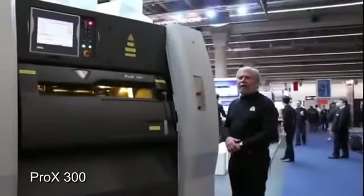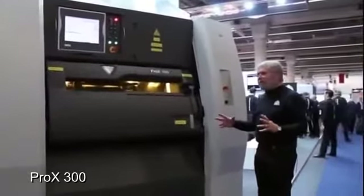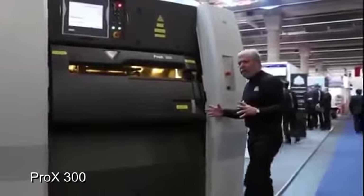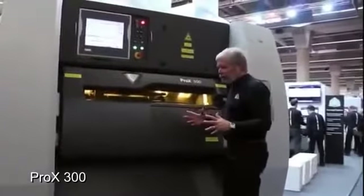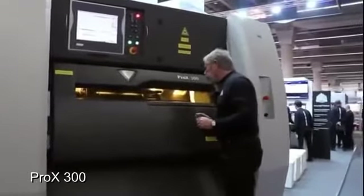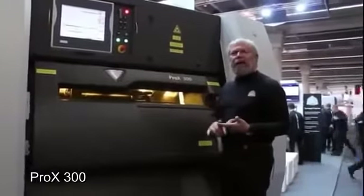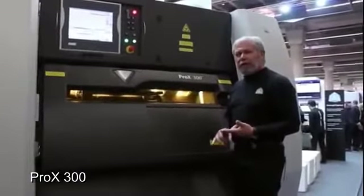There are lots of direct metal 3D printers on the market, but there is only one Pro X300. And let me explain what I mean, starting by showing you that this is such an industrial grade, or fab grade, machine that I actually have to stand on a little step to be able to look into it. What's unique about this machine is that it's the only one of its kind that was designed fully to fit on the production floor. It's an industrial grade machine.